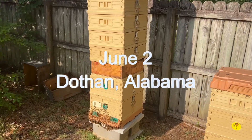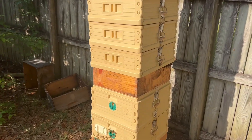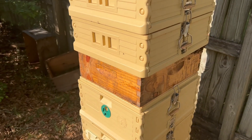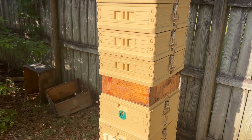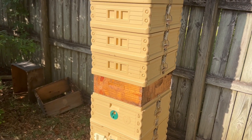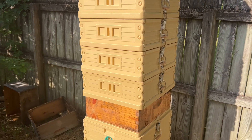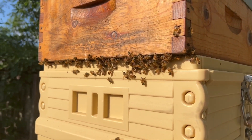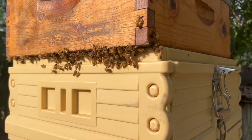We've got two deeps. This first wooden box here is actually a product called Simple Comb, something I'm trying for the first time. Last time I checked they hadn't really done much with it, but hopefully they'll draw it out. I had it a little bit higher up in the stack, and we got four boxes that are full of honey. You can see we got bees right there, so I opened that up for a little bit of ventilation.